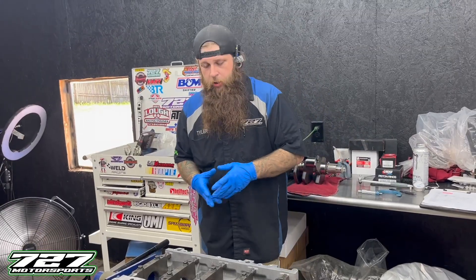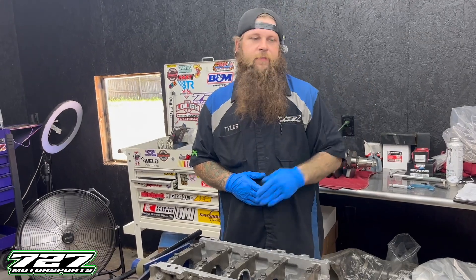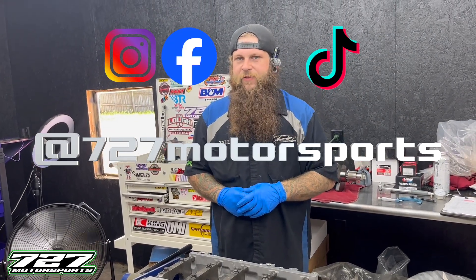We hope you found it helpful and if you have any questions, let us know - we'll help out any way we can. Feel free to email us at 727motorsportsar@gmail.com or message us through the contact us page on our website 727motorsports.net. Remember to like, share, subscribe, and comment. Find us on social media at 727motorsports, and until next time, if you're not following us, grab that button.